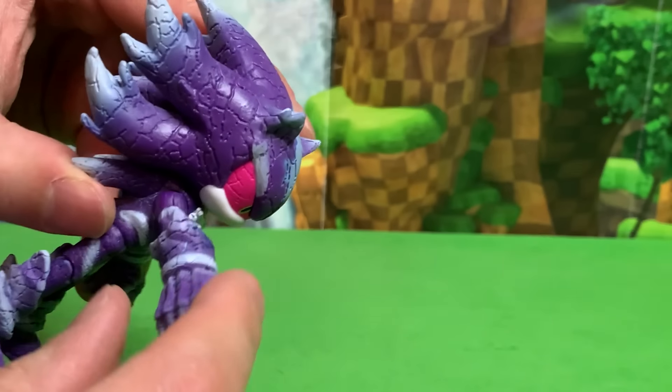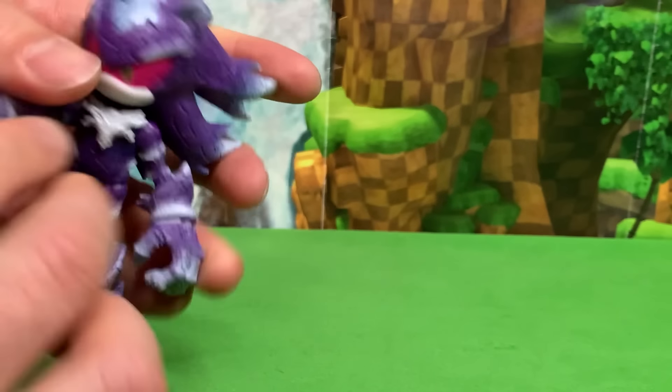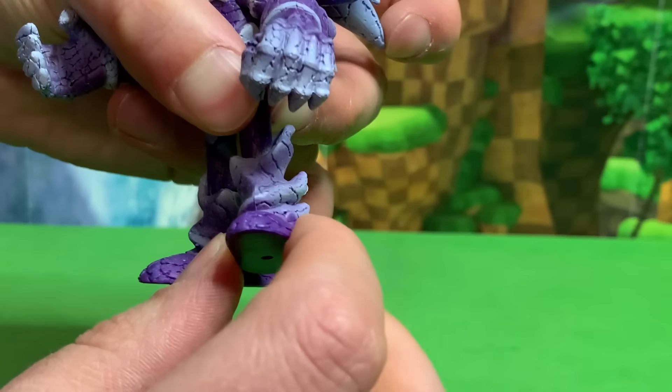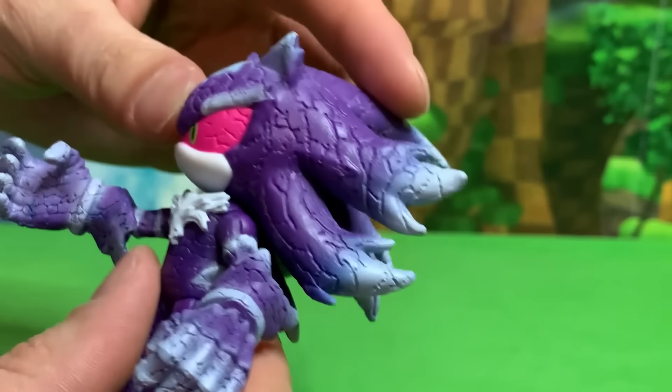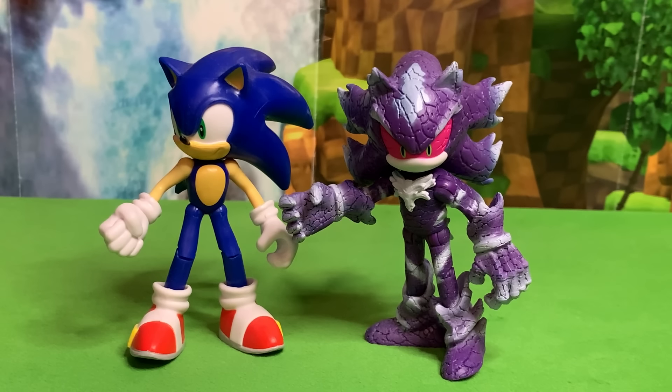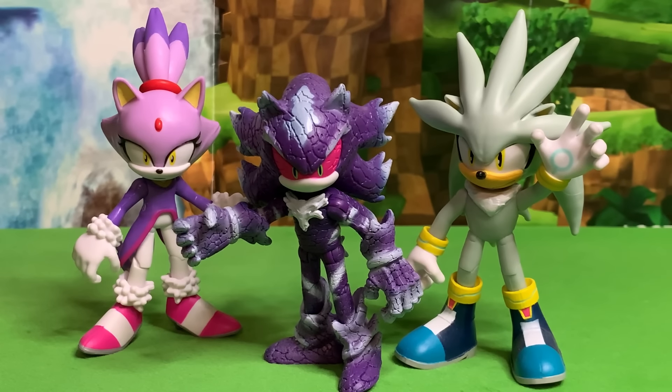As far as articulation goes he has shoulder and wrist articulation, he has legs, he has knees, and he twists at the boot or whatever you might call this part. And of course his head moves left and right. In terms of proportions he looks fantastic. He is pretty much perfectly proportioned to Sonic and the rest of the figures. And here's Mephiles chilling with his futuristic homies Blaze and Silver.